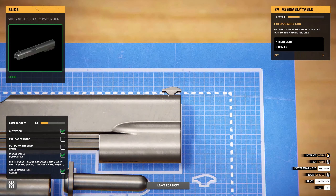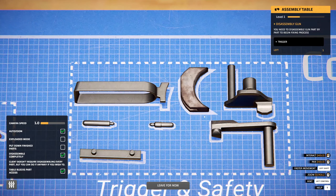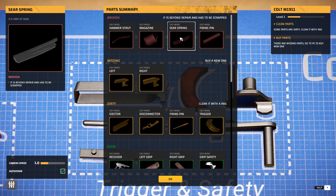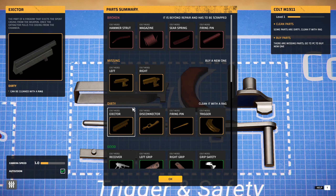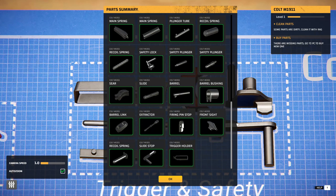This little nose piece has to come off — there we go, we've done it! Okay, things that are beyond repair and have to be scrapped: the strut, magazine, sear spring, and firing pin. Things that are missing: the left and right rail mount. Things that are dirty need cleaning with a rag, and then things that are good.